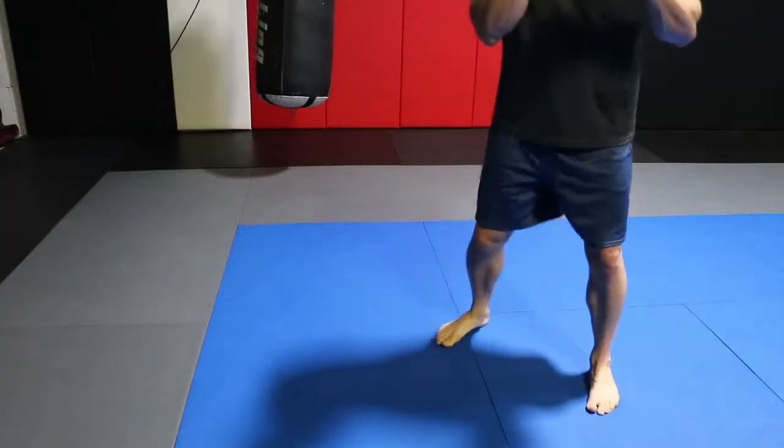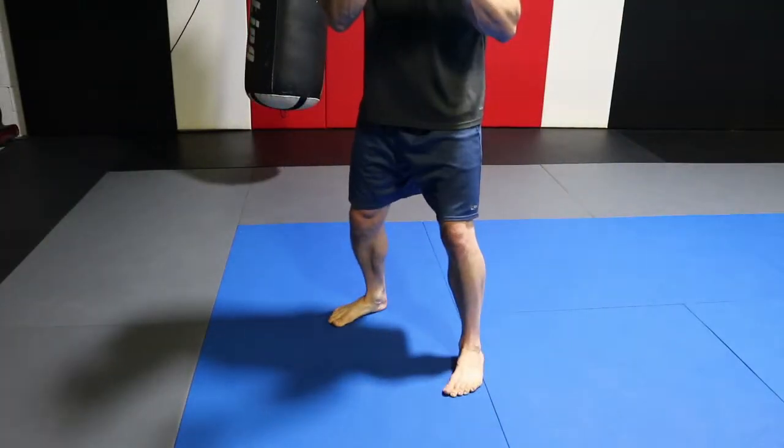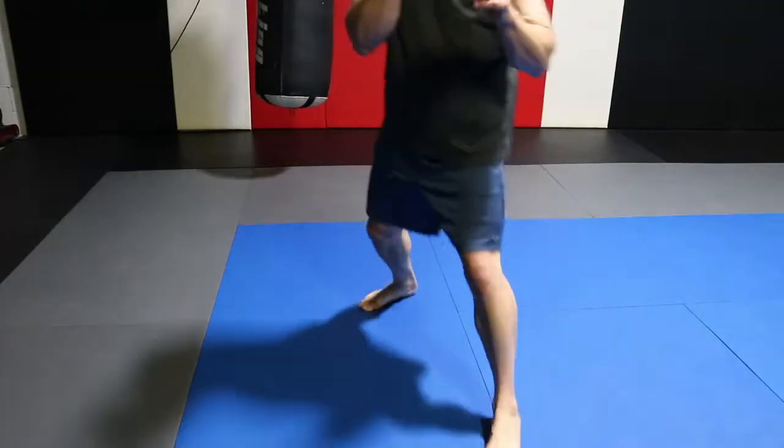There are four basic ways to move inside a ring: forward, back, left, and right. When we make those movements, initiate with the outside foot — so if we move left, move with the left foot first; move right, right foot first. Pretty basic.